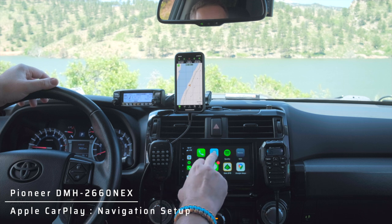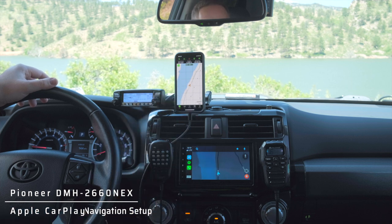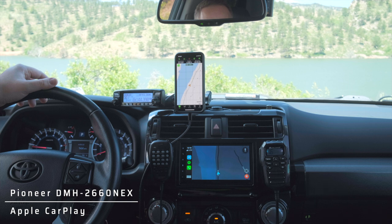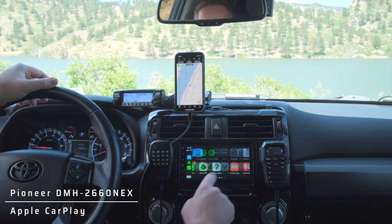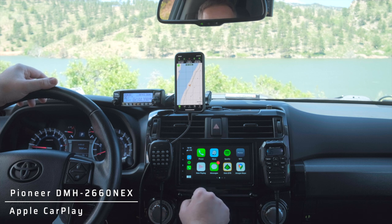I usually run Waze for in-town or road driving and Gaia GPS for off-road. With this particular head unit you get the CarPlay output, but you do not get Bluetooth CarPlay — that's one of the things I did sacrifice. The things I use most are Waze, phone calls, text messages which come across as audio only, Google Maps, and Gaia GPS.